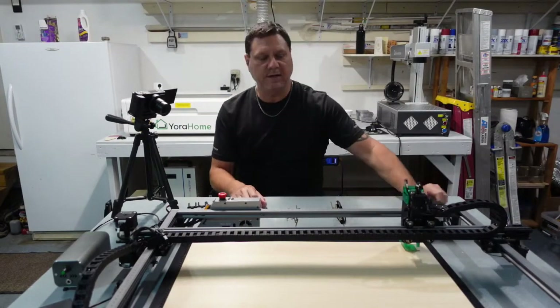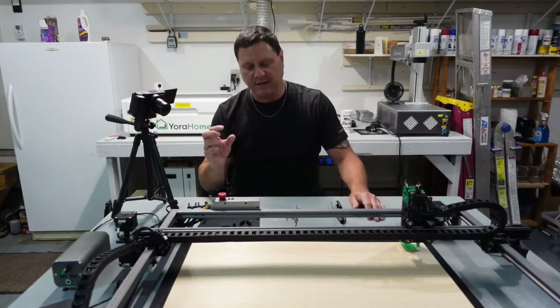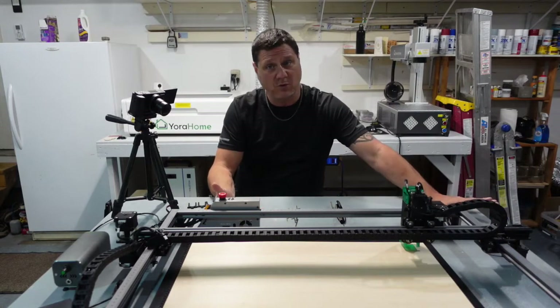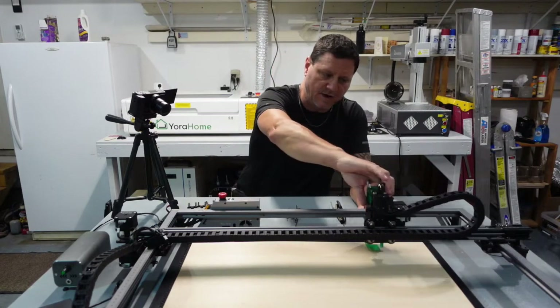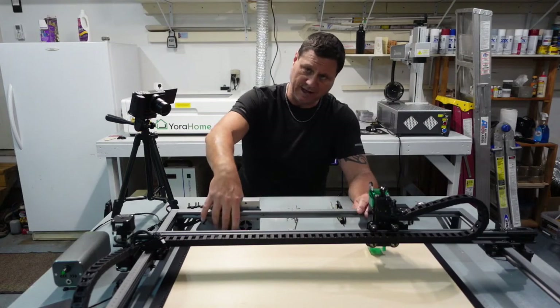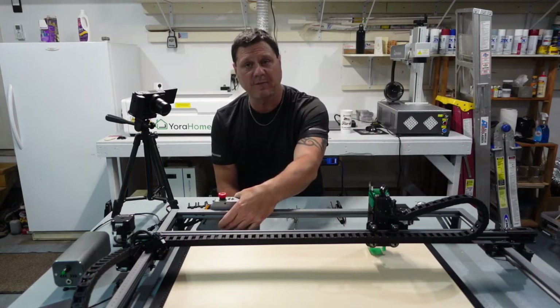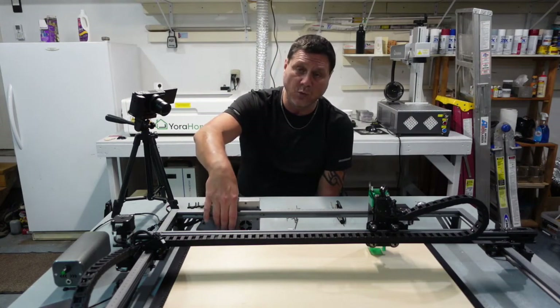The first thing I want to go through is the rotary switch on the back of the control box. The rotary switch has a zero and a one — typically zero is off and one is on. In this case, if you first get your machine and the X-axis is running okay but it will not go Y, it's most likely your switch back here. This one unfortunately happens to be reversed — I'm not sure why it came this way, but it will be corrected in the next batch.